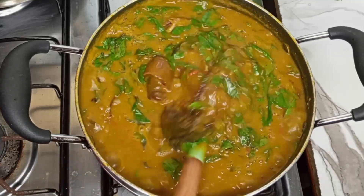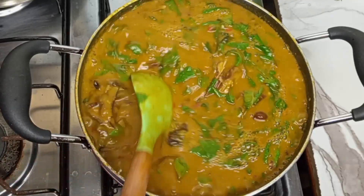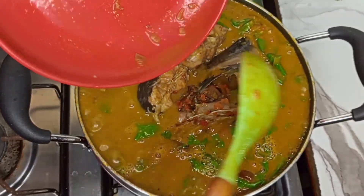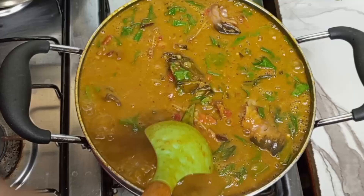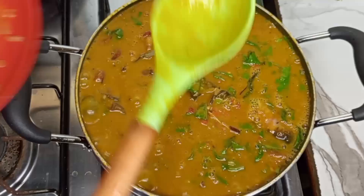Hey guys, welcome back to my kitchen! In today's video I share with you how to make a very rich and tasty eddy soup, or cocoyam soup. After trying it this way you wouldn't do it any other way, trust me guys. This is a step-by-step guide — everything you need to know about making eddy soup.